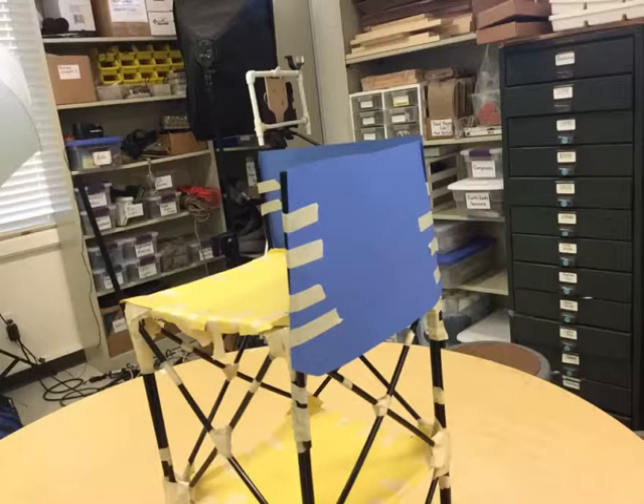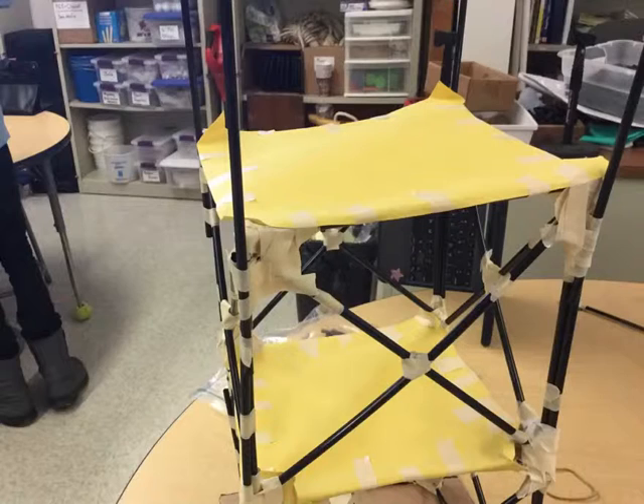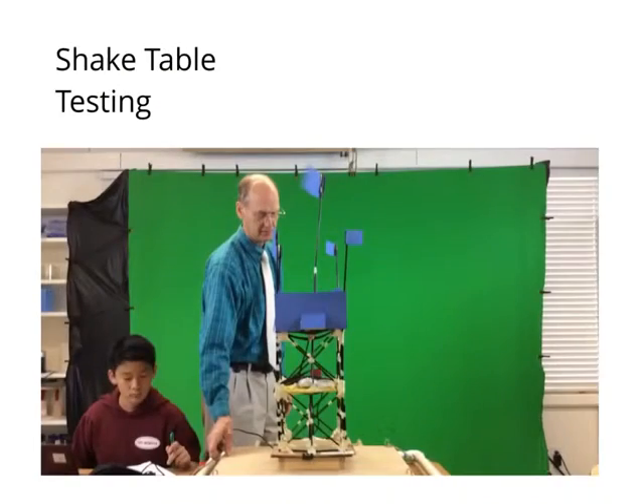The building structure was finished, so Michael and I wanted to start on the roof. We wanted to cover all the sides with paper. Our building was finally finished — it was 88.9 centimeters tall.